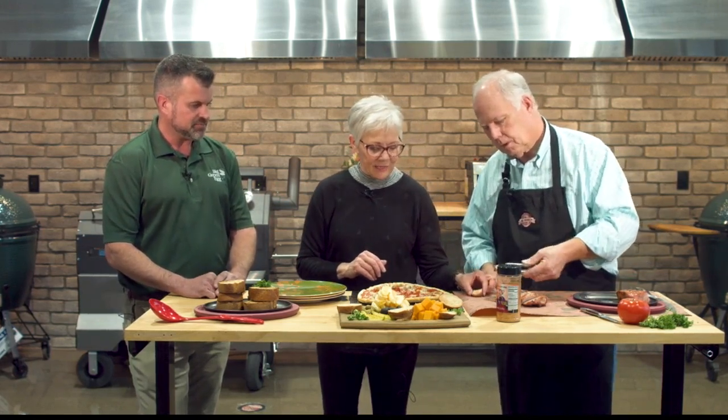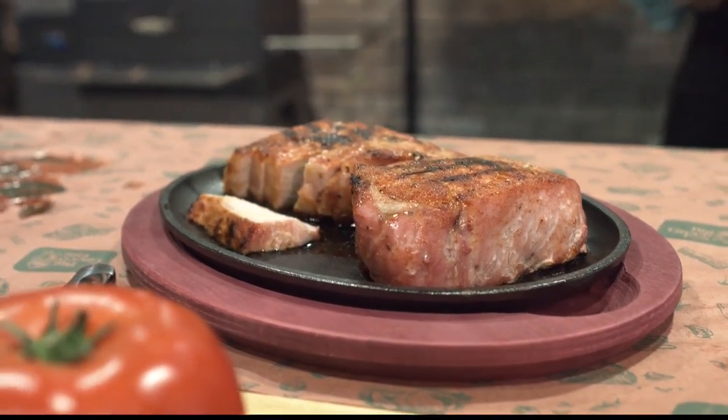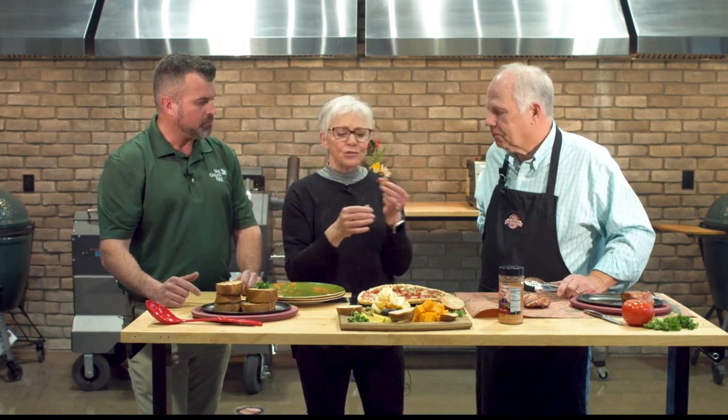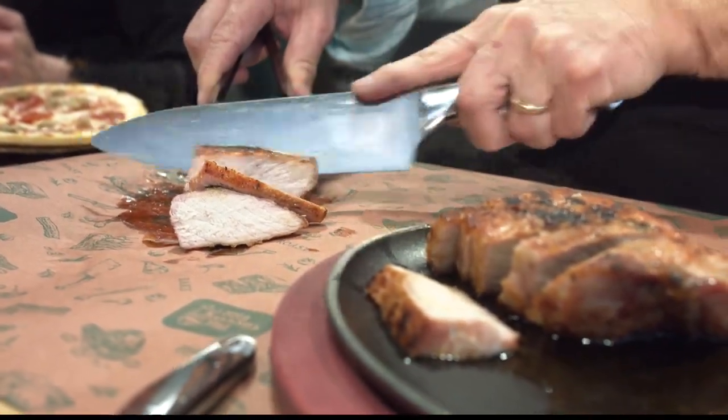Look at that — just look at that. You can see the juices in there. You know what? I thought it was going to be really overly smoky, but it's not. And juicy. I hope it's the best pork chop you've had today. Today, it is the best pork chop I've ever had. And that's really, really good.